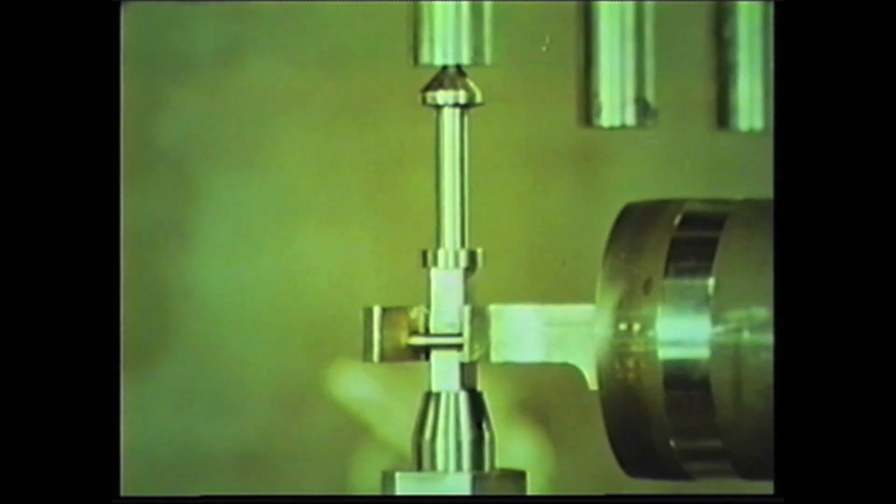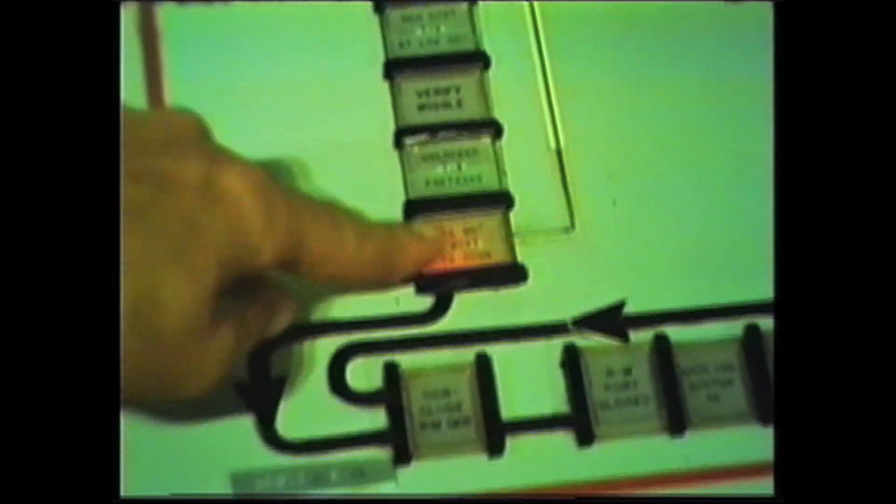Then, to conclude sequence D, the transfer arm is unlocked and moved to pre-transfer. And the storage basket is run down to 94 inches. Sequence D is complete.